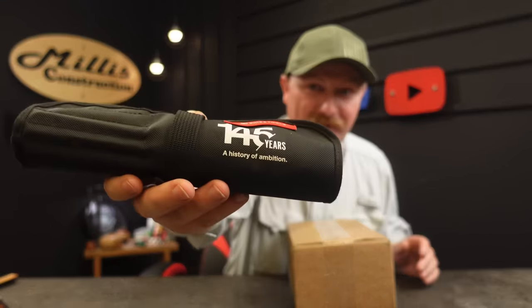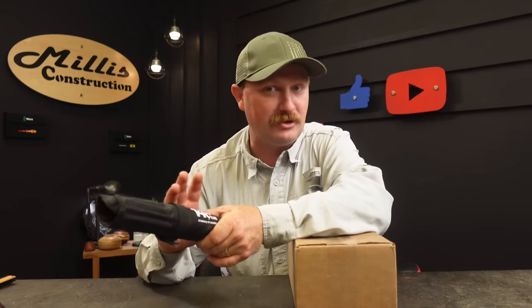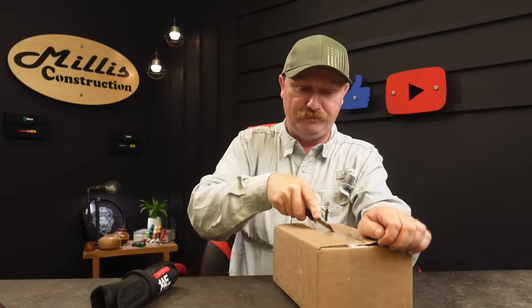It's been a minute and it's time for an unboxing of some of my favorite tools — PB Swiss. These are the 145th anniversary of PB Swiss Tools, so they are releasing a few things. These are limited edition 145-year anniversary tools, so it's going to be a limited time that you can get stuff like this. They're doing a limited number of each, so if you're as into PB Swiss as I am, now's your chance.